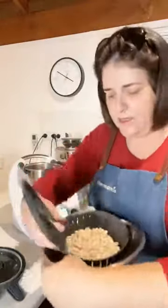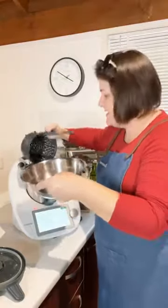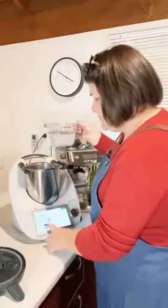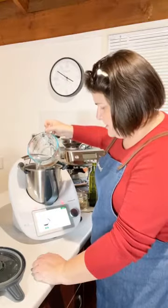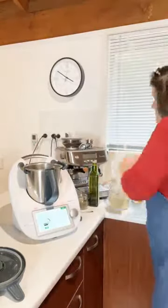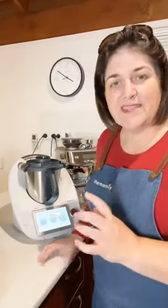Now add in the beans — mine are 250 grams but the recipe calls for 380 grams. Then it calls for 850 grams of water, but I'll be reducing that. Since I have fewer beans, I'm thinking 600 grams of water should be sufficient.